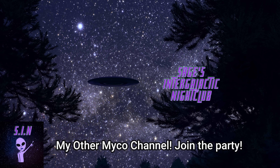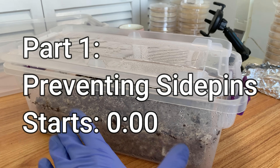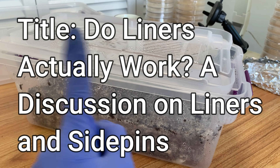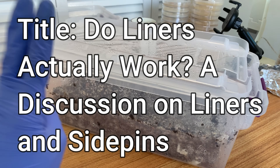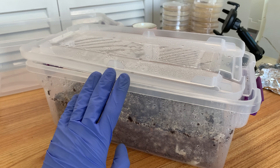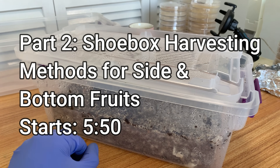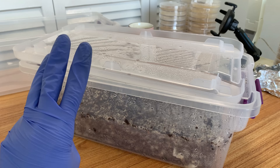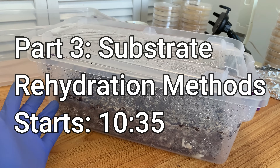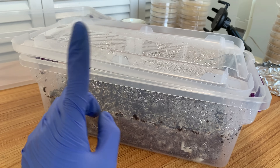In today's video I want to talk about three things. First, I want to talk about side pins — I've made a video about that before, but here I have an opportunity to illustrate exactly what I was talking about in the side pins and liners video I posted a few weeks back. Second, I want to tell you guys about how you can harvest side pins in shoe boxes in particular.